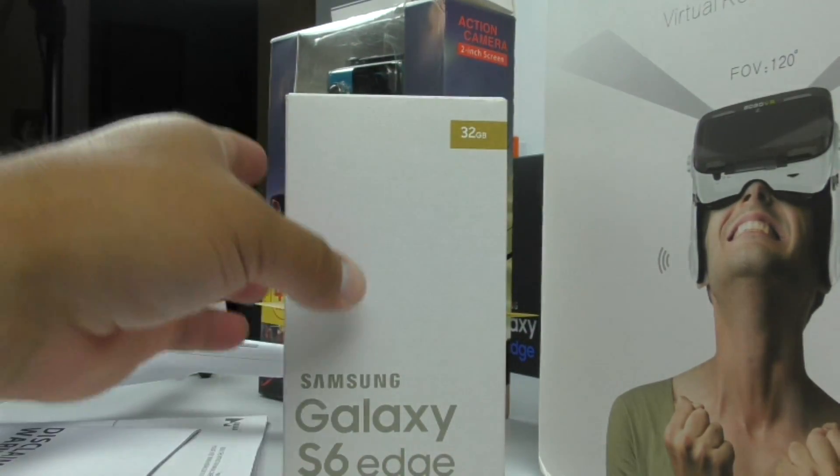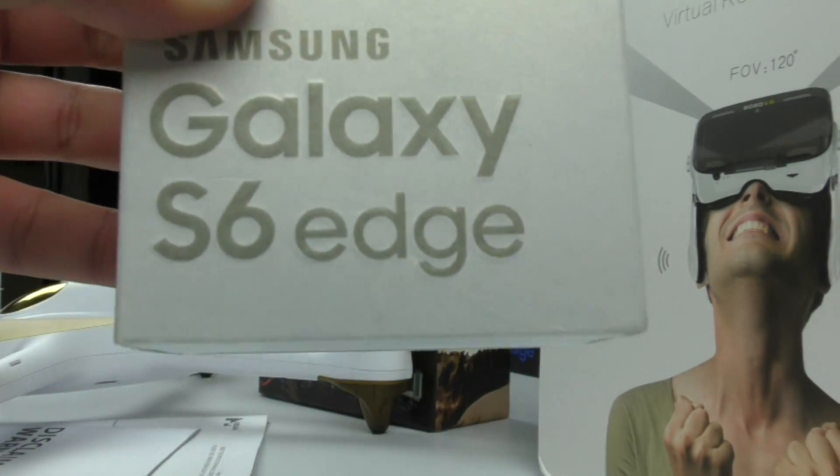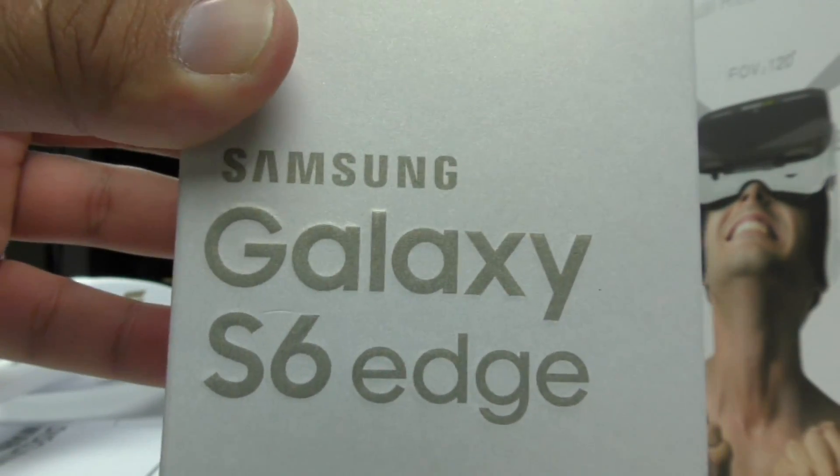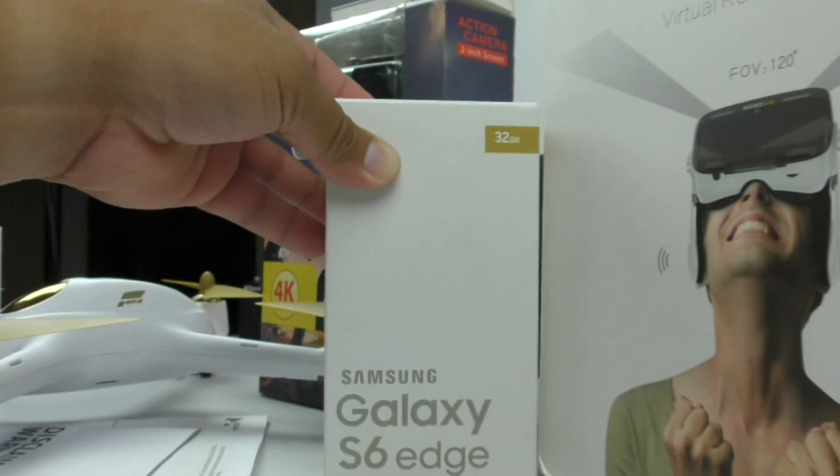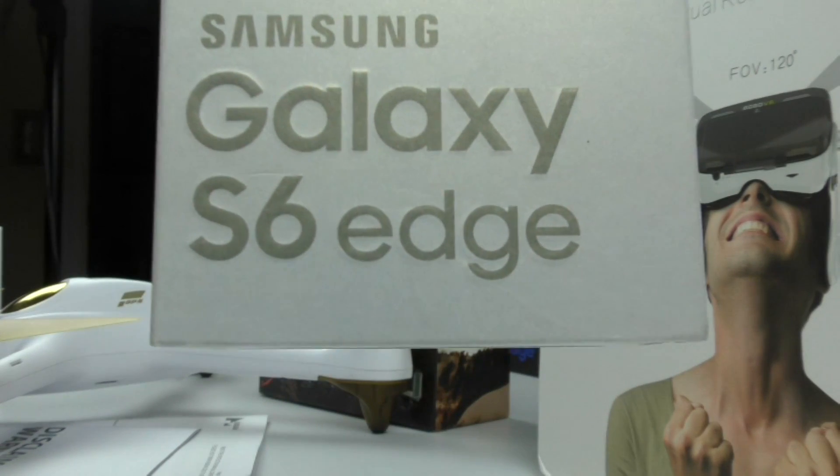Let's go ahead and check out the box now — the box details. It's like the focus never goes away.